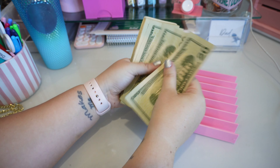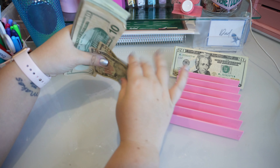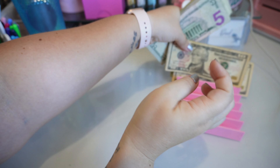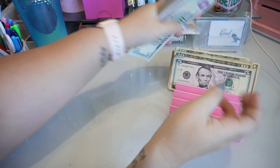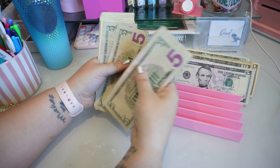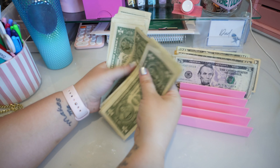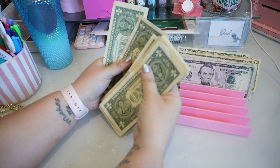So we have $20, $40, $60, $80, $90, $100... counting up through $180, $200, $275... and the final total comes to $302.